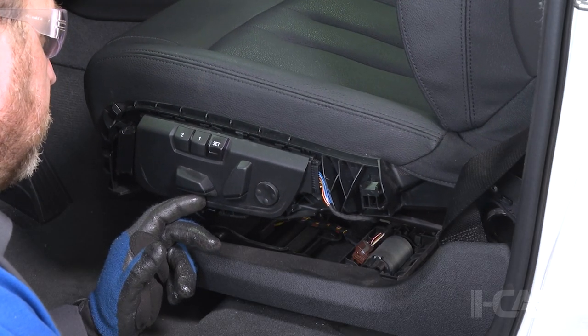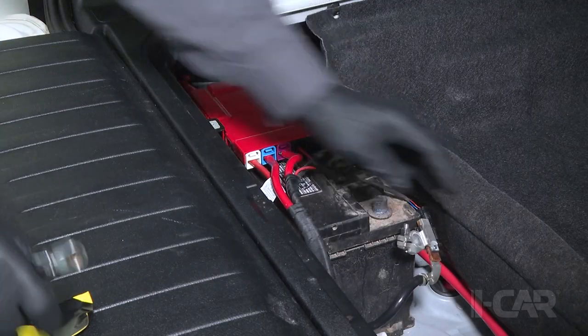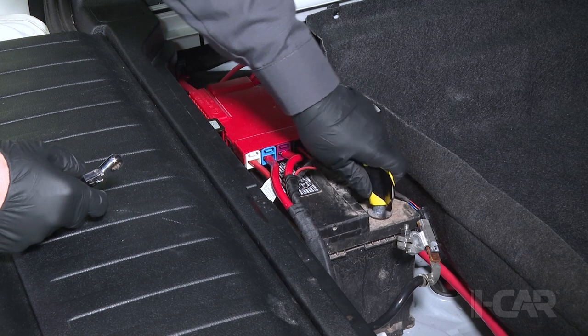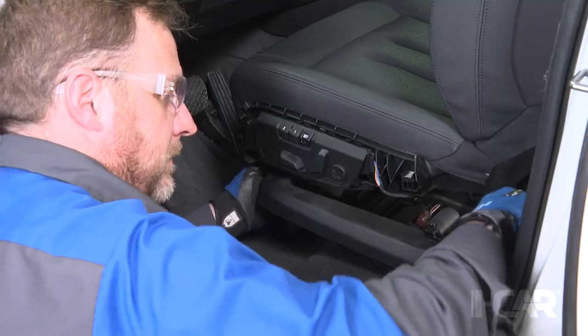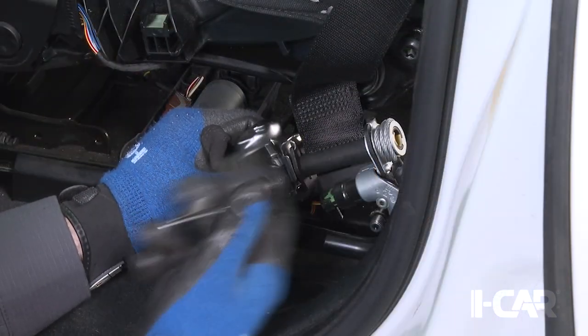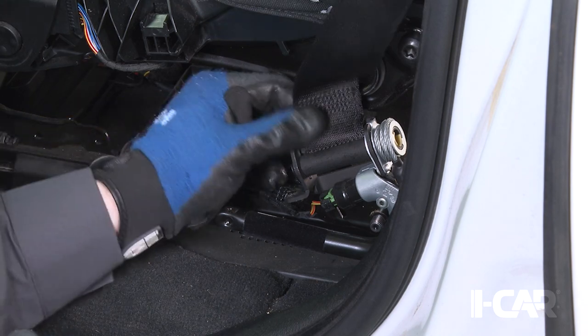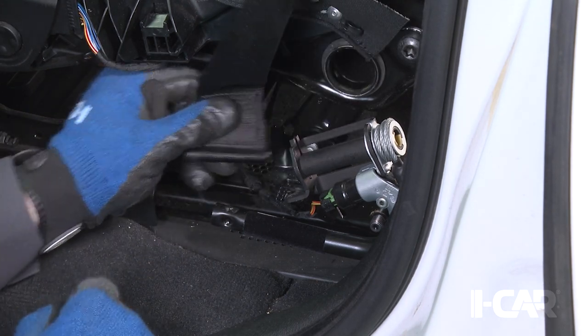In order to do this, you have to first position the seat and then disconnect the battery. Then after removing the trim cover, you can access the webbing and the tensioner — you'll notice there's a clip and a bolt that you remove. Then you can slide the webbing out of the retractor tensioner.